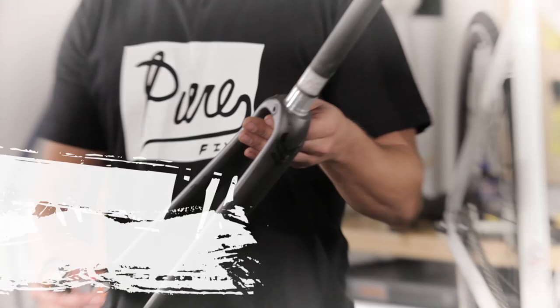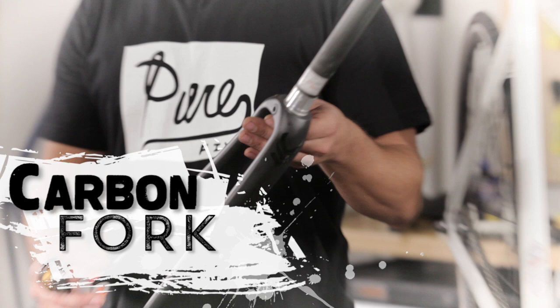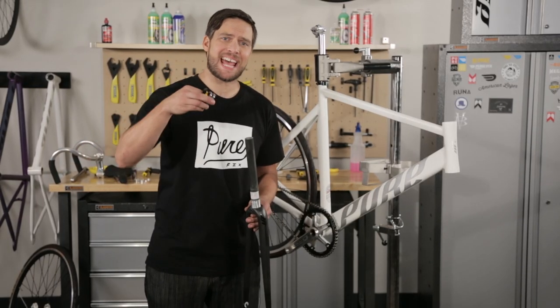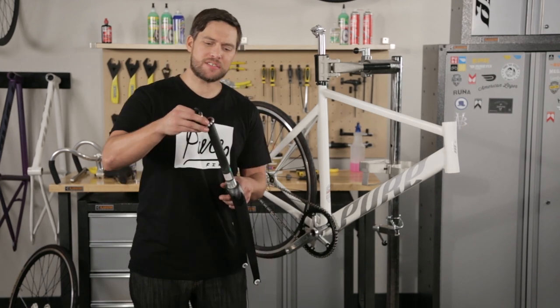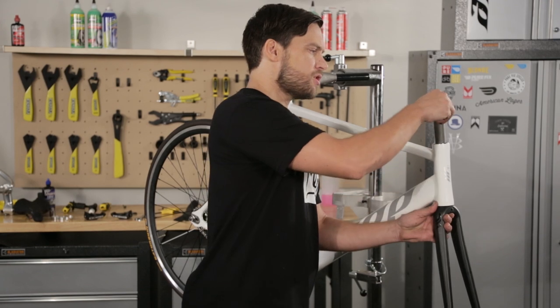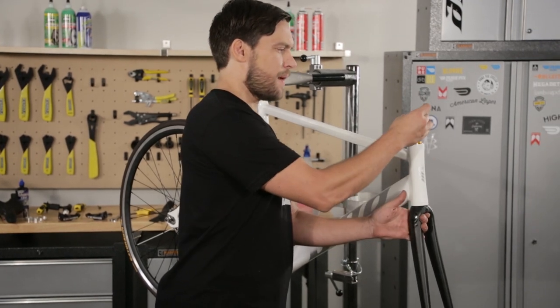Let's go ahead and install the fork. We've picked an upgrade full carbon fork that Purefix offers. Take your headset out of the package and put it on exactly how it comes out: bottom race on top of the fork, bottom bearing, then put in the top bearing, the bearing wedge, plastic shim, and the top of the headset.